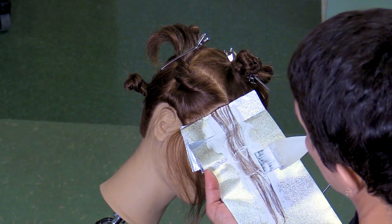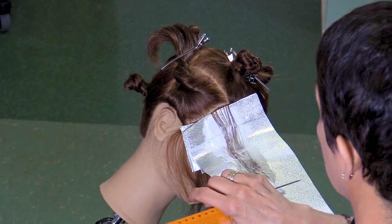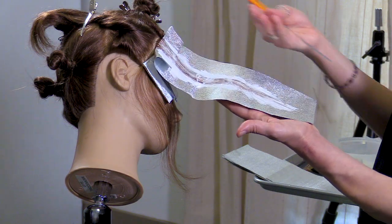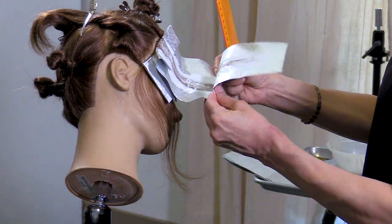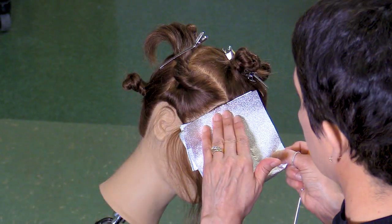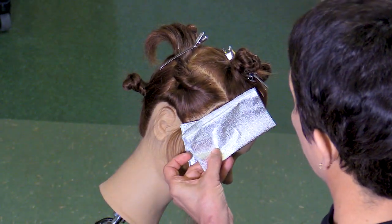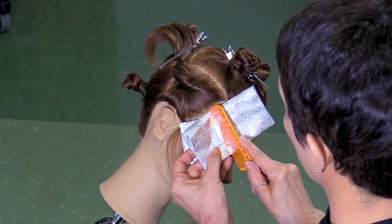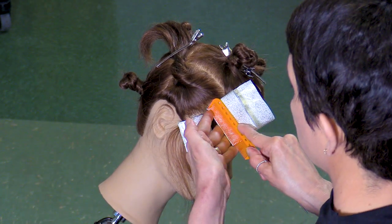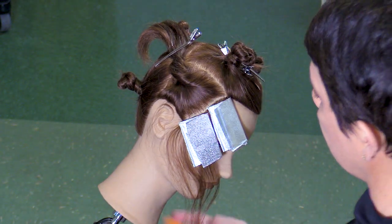One tip I will give you: I'm pushing the foil to the head as I'm working — you can almost see it starting to buckle a little bit. That way, while I'm applying, I'm not pulling the foil away. As I'm bending the foil, I'm pushing the foil close to the head. I'm going to push some of that enlightener up to the root. Take your foil and fold it in half again. Put your teeth right where the hair is, stick your hand underneath, and push up into the teeth to lock that foil in.